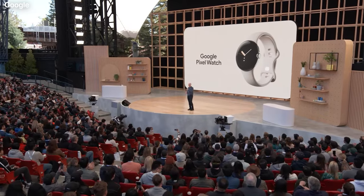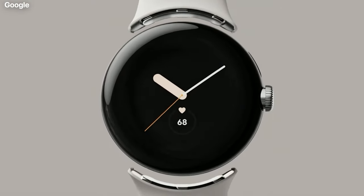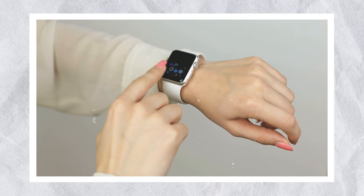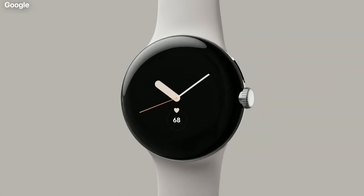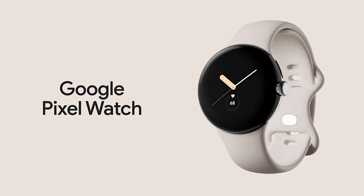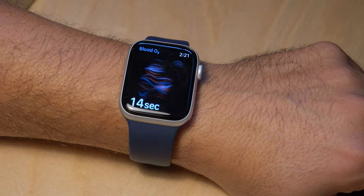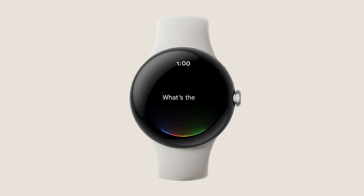Design and Colors. Judging from the on-stage teasers and a leaked prototype, the Pixel Watch is going to be one of the sleekest-looking wearables for Android phones and appears to take the Apple Watch head-on in the design department. The Google Pixel Watch was spotted to have a flat, edge-to-edge design, a rotating crown on the right center of the case, with buttons on the underside of the casing.